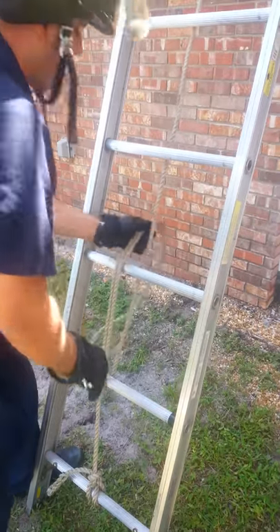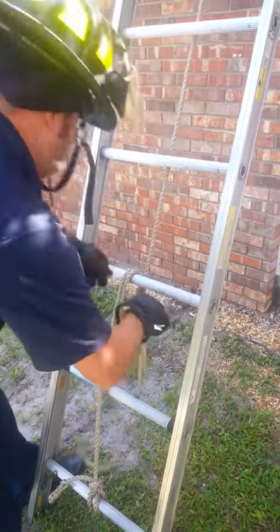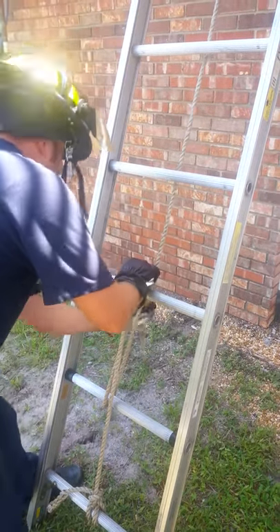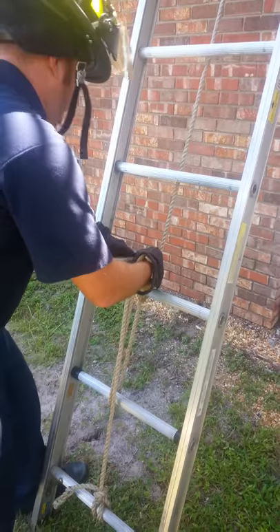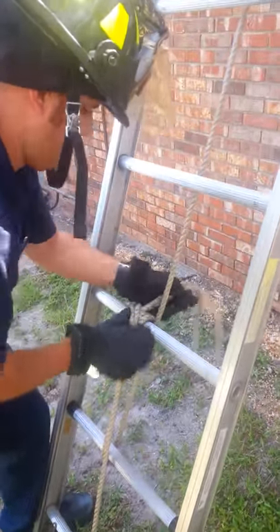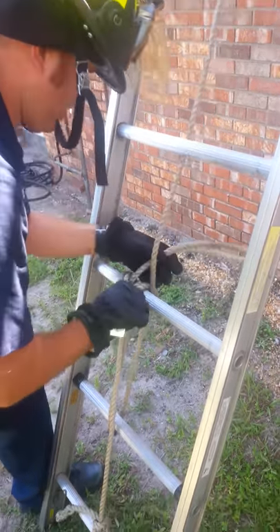When you make your knot, you're going to come around the halyard here. Your loop, come over. There's your clove hitch.